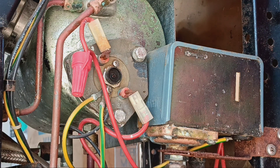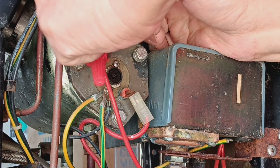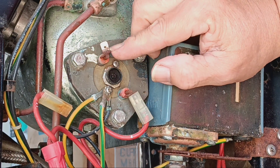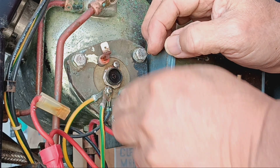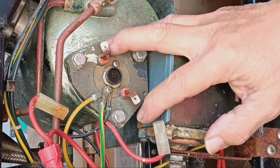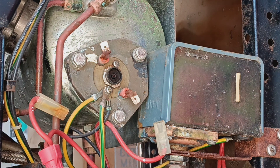These lugs should be really sturdy. It should be hard to remove — you should need pliers, that's how tight it should be. But these lugs are all rusty, and they shouldn't be this easy to pull off with your fingers. Okay, this is the grounding strip.